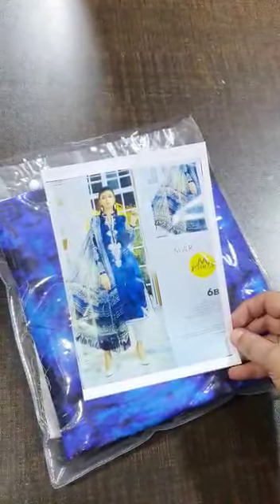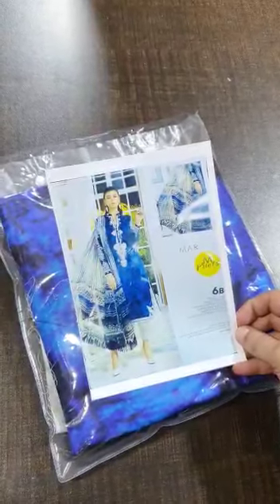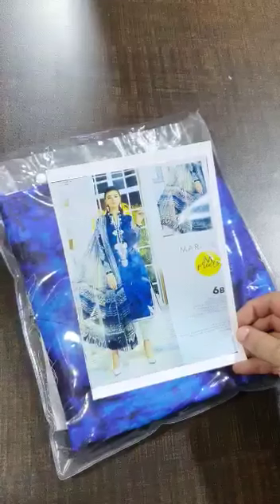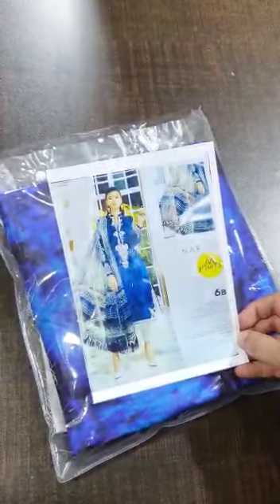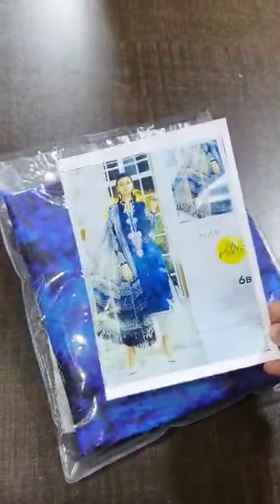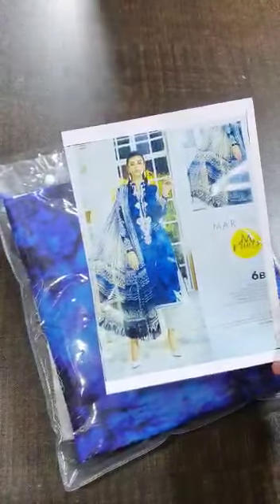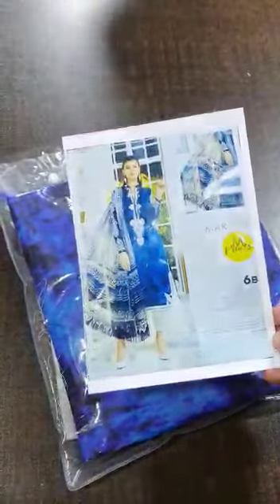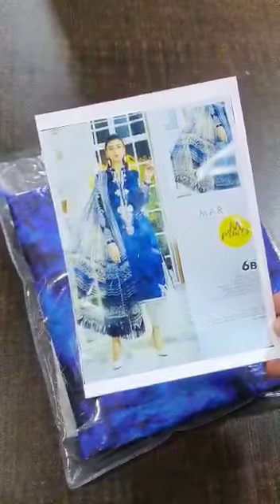Bismillah. Assalam alaikum viewers, we have launched our Maria B winter collection — M Prints winter collection 2021. It's not that viscose fabric that sticks on your body; it's on cambric twill lilan. It's a complete three-piece embroidered set, and today I'm going to show you article number 6B.